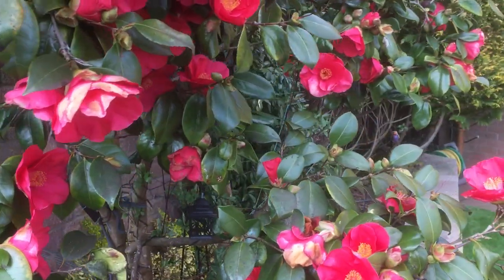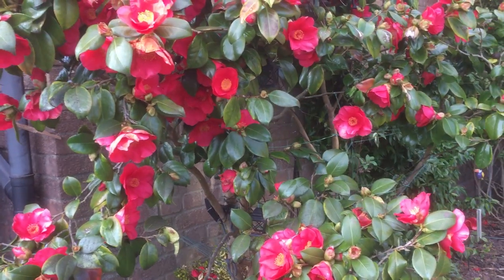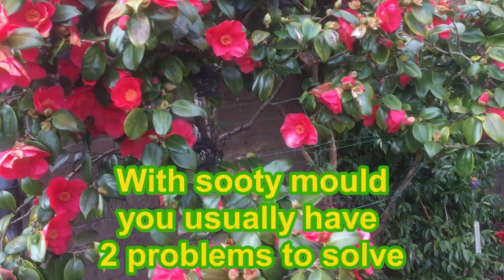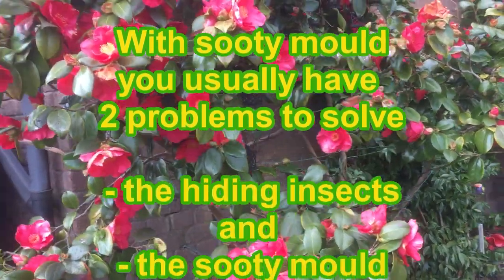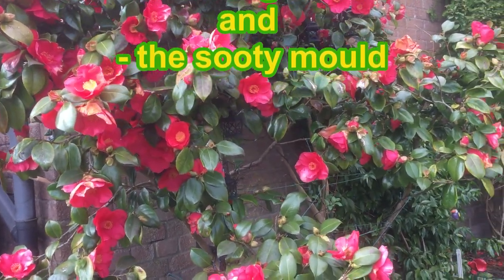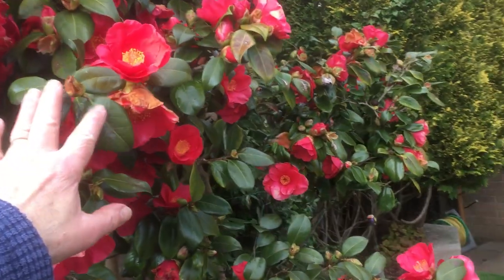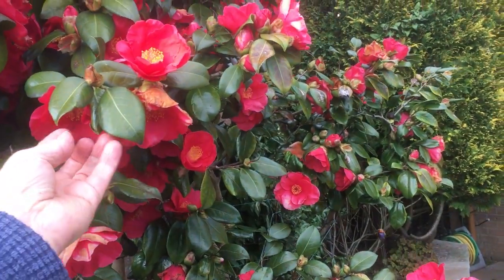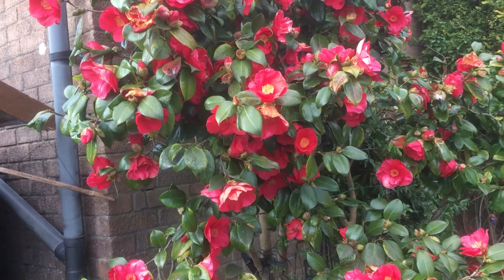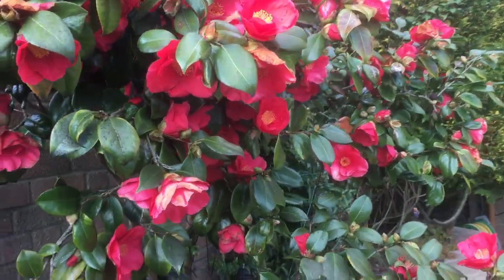So what we need to do, rather than just spraying with a fungicide to kill off the fungus, is get to the root of the problem — it's always the case with plants. You need to kill off the scale insects. I know there are a lot of differing opinions about the use of chemicals, but what I've found most effective is to use a systemic insecticide, which will be absorbed into the system of the plant through the leaves, and that will kill off not only any scale insects that are there now but will help prevent any further infection. Then once you've done that, you can leave it a month and spray with a fungicide to get rid of the sooty mould.